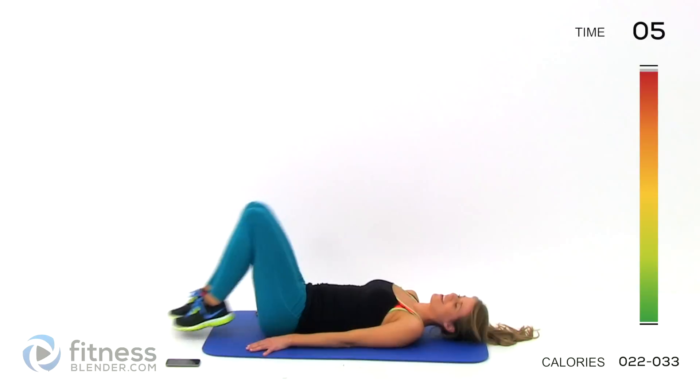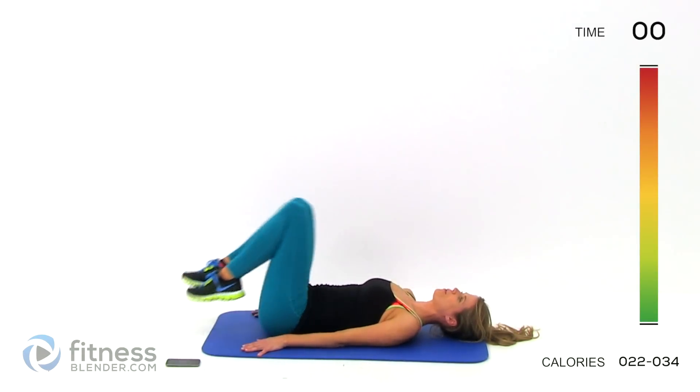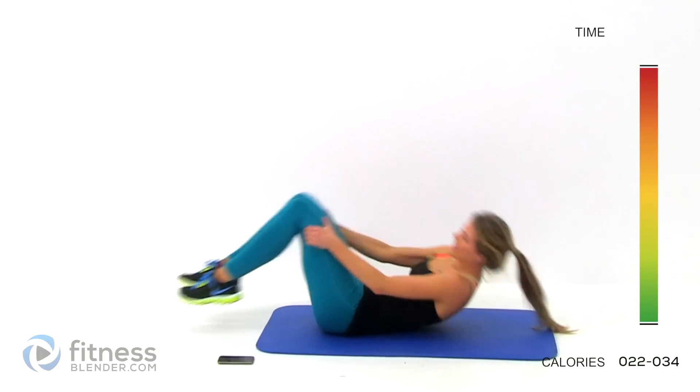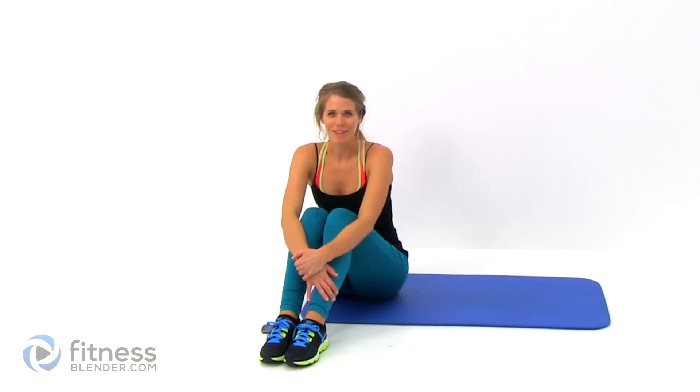Keep it going — this is our last one, remember. Alright, there we go. This workout is complete!